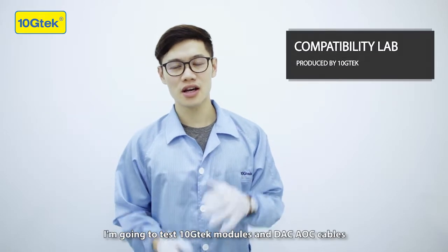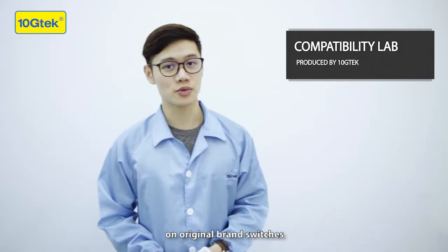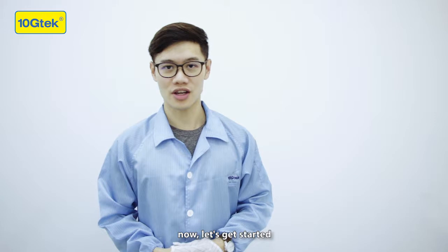Welcome to Tenshi Tech Compatibility Lab. I'm Hubert. I'm going to test Tenshi Tech modules and DAC AOC cables on the original brand switches, so you can check if they can work on your devices. Now let's get started.